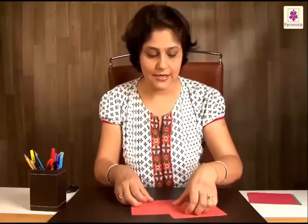Now, you have to fold them a little differently, in the sense that you will have two white sheets and two colored sheets.